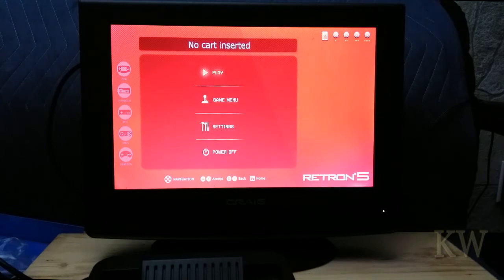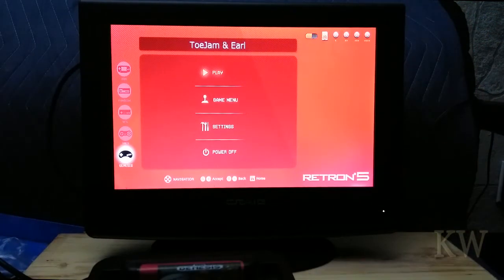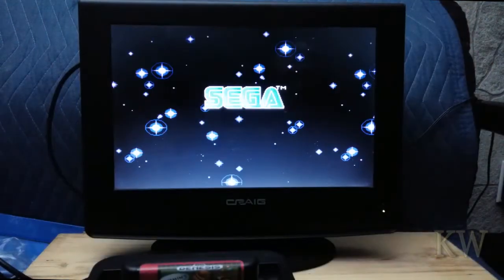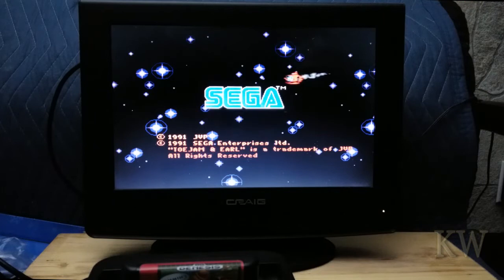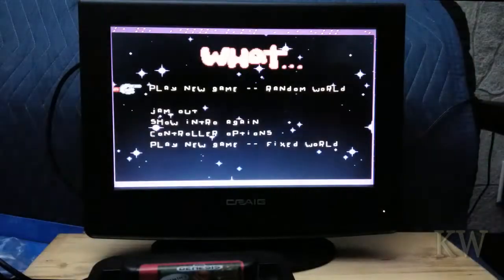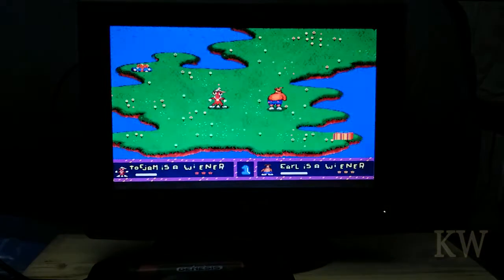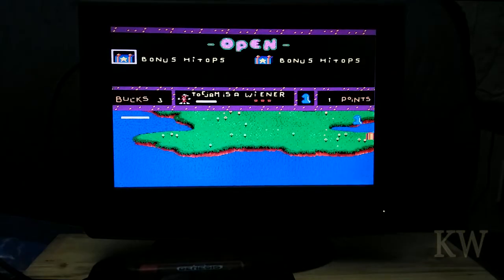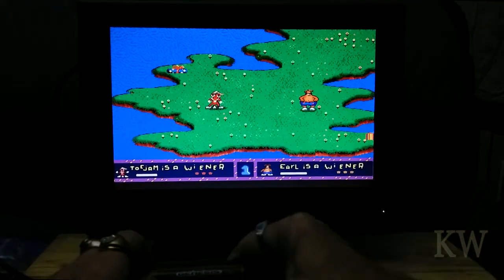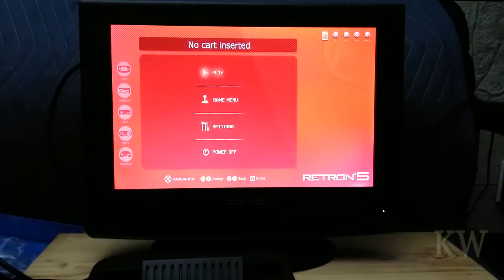We do have one more cartridge. Let's try the last one, and this one is ToeJam & Earl. This is one of my favorites. There we go. ToeJam & Earl - so it did detect that one. Let's hit play. And away you go.